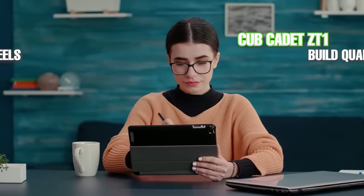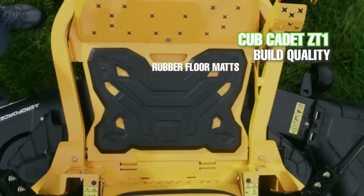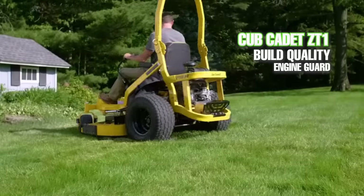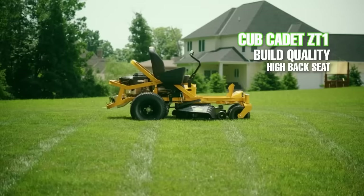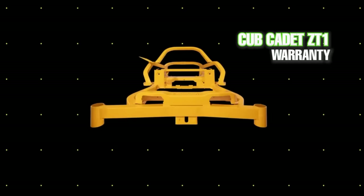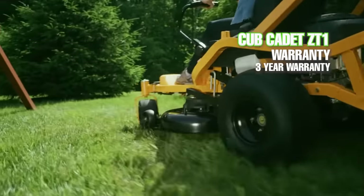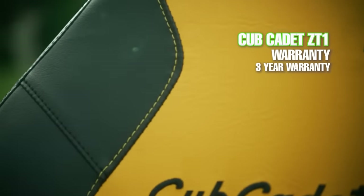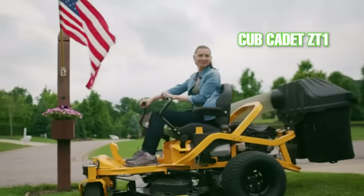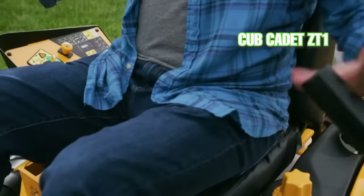One thing we really like about this mower is that it is the only zero turn at this price point that comes with front LED lights included. It also features rubber floor mats, a new and unique frame design and engine guard bar, a very comfortable high back seat, and quickly adjustable steering arms. Cub Cadet provides a three-year consumer warranty for the Ultima ZT1 and Kohler provides a three-year warranty for the engine — a great warranty for a residential mower. The Cub Cadet has several very cool features for the price.